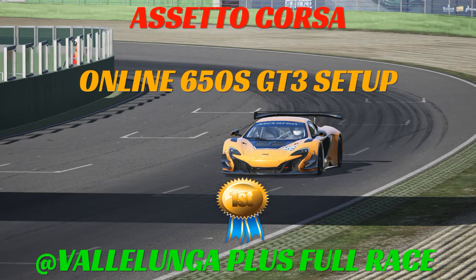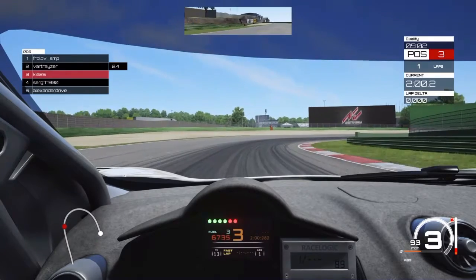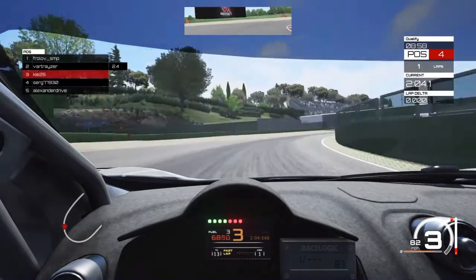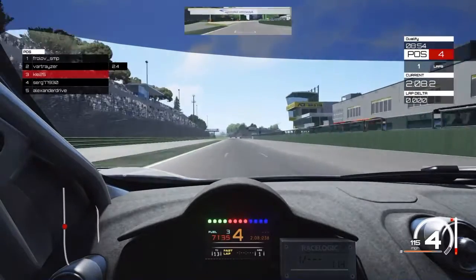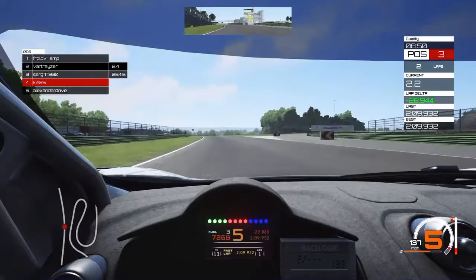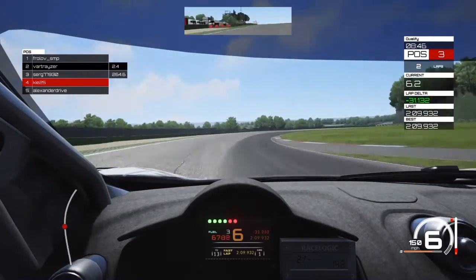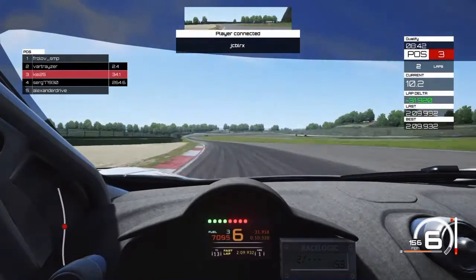Welcome back to another Assetto Corsa setup video. We're looking at another 650S GT3 setup, this time around Vallelunga as you can see from the clip. We're going to start this setup by doing it in an online race, going for our qualifying session. We've done a couple of laps in practice mode just to get the setup right, then went straight online to see what it can do.